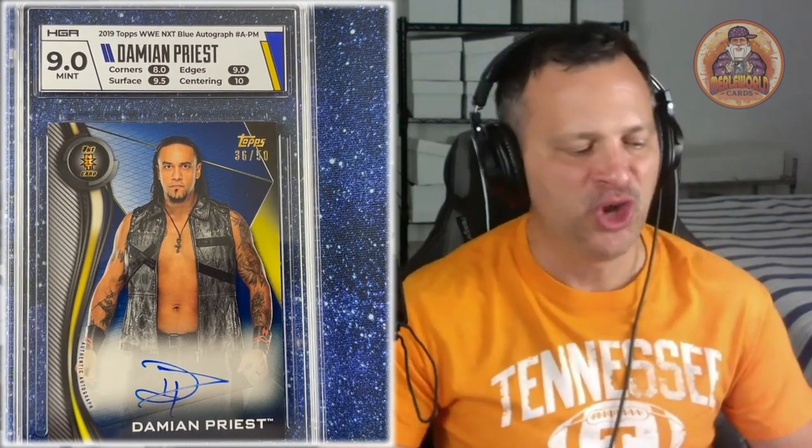Next one — 9.0 Mint for Damian Priest. This is his first year card, autographed as well. 2019 Topps WWE NXT blue autograph. The blue cards are numbered out of 50, just like Bianca Belair. This one got a 9 Mint. They put the autograph grades on the back of the slab. These were already autographed cards pulled out of packs. I've heard about them grading fake autographs, but these are real autographs authenticated by Topps — pulled from packs. HGA just graded it; they did not authenticate it like Topps did.